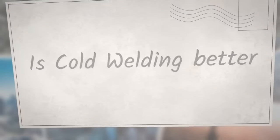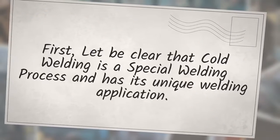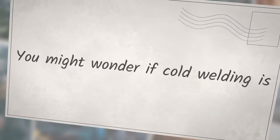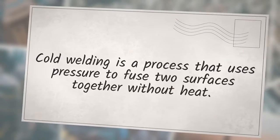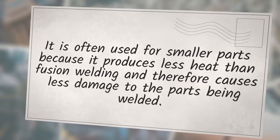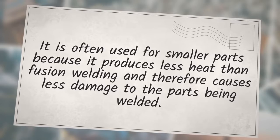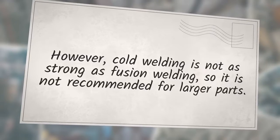Is cold welding better than fusion welding? Cold welding is a special welding process with unique applications. The answer depends on the application. Cold welding uses pressure to fuse two surfaces together without heat, and is often used for smaller parts because it produces less heat and therefore causes less damage. However, cold welding is not as strong as fusion welding, so it is not recommended for larger parts.